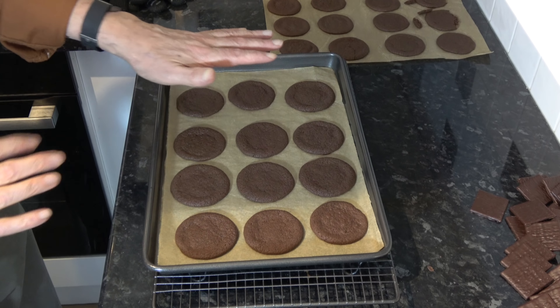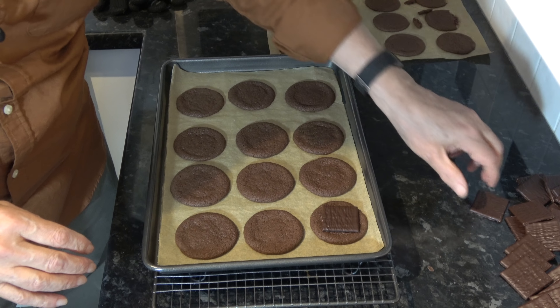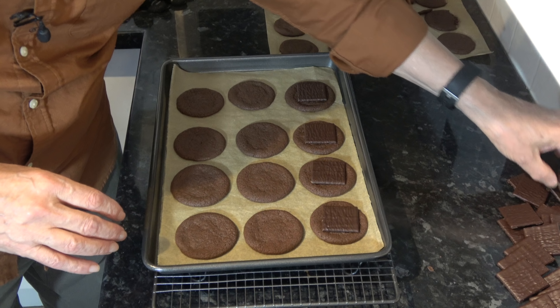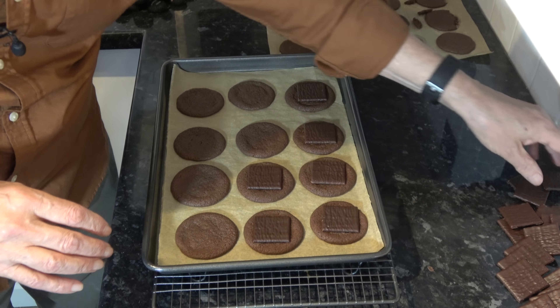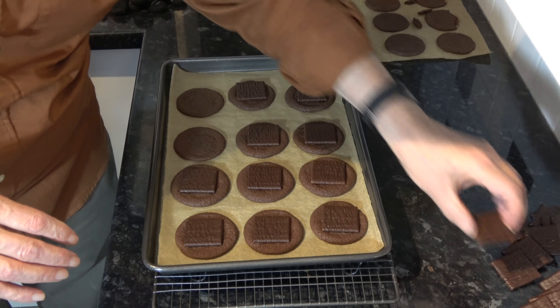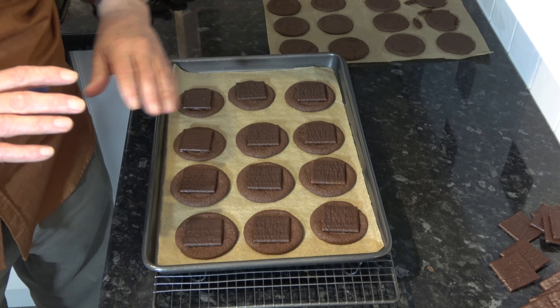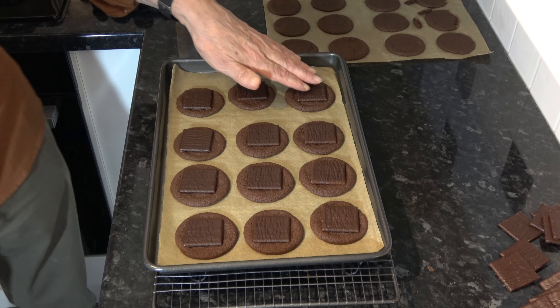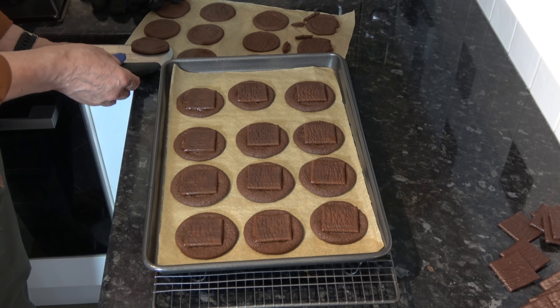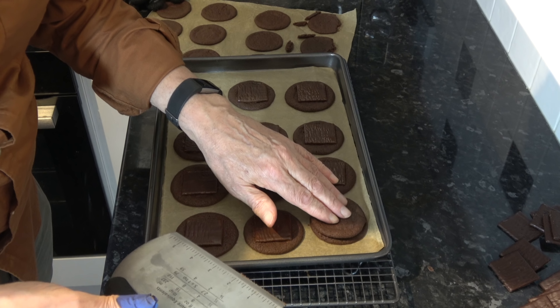I'm going to put these into the oven and bake them for 12 minutes, and as soon as they come out of the oven I'll be back to show you the next bit. While they're still warm — I've baked the first batch of cookies, they've come straight out of the oven, they're still hot and on the hot tray. I'm going to take one of my mints and put it on the top of each one, like that. I'm going to leave that so that the heat will begin to melt the chocolate, and then with it melting I'm going to put another cookie on top.